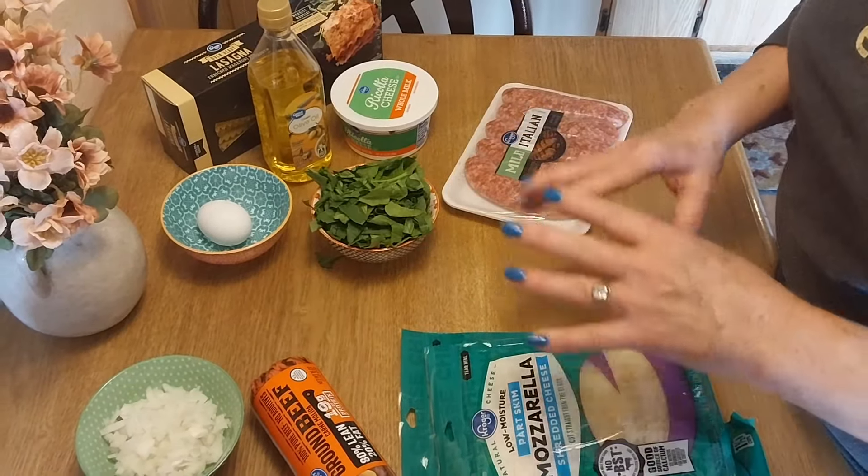Make sure you put the seam side down. I'm going to finish rolling all of them and fit them into the pan. Preheat your oven to 375 degrees. All the roll-ups are done and they fit perfectly in the dish. I have about three noodles left over. Now for the last step: drizzle sauce down the middle over the top of the rolls. If you're making two batches you'll have enough meat sauce left for the second dish.